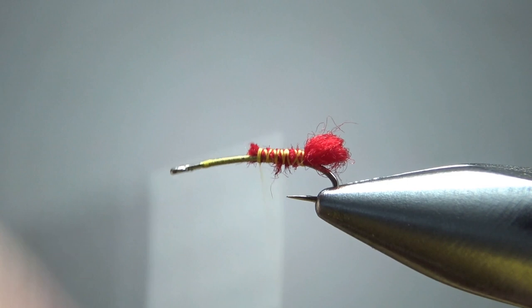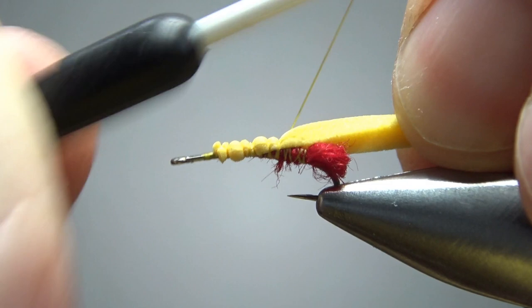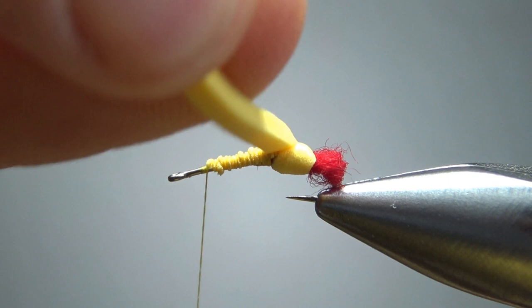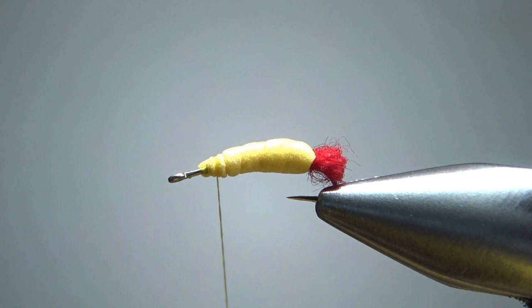Now we'll take our thread up here about a third of the way back. For the body, this is where I'm differing a little bit. This is a two-millimeter foam and I've cut it about two millimeters wide, so it's kind of a square little piece. I'm going to catch it in up front and then squish it pretty flat going back. I'm going to wrap this up, pulling it pretty tight, which effectively takes a pretty buoyant material and makes it less so. That's fine — I don't want a high floater, but tying it this way it'll still be a pretty good floater, just not a real high one. Let's bury this nub just a little bit right here.